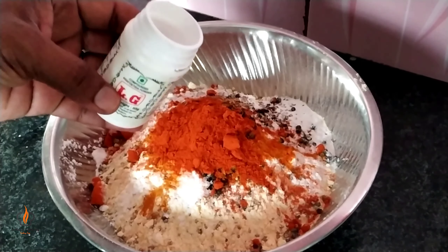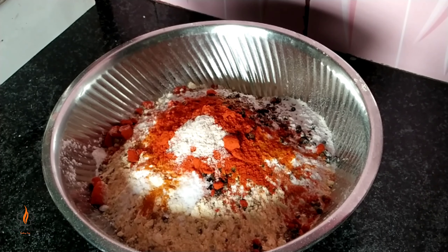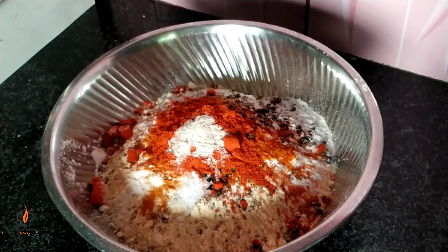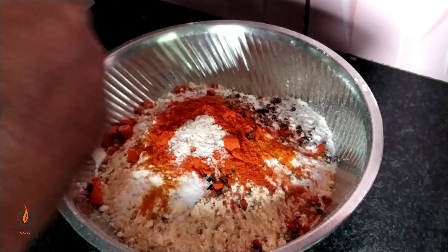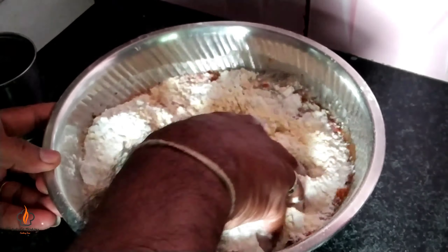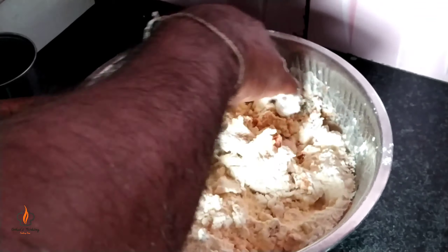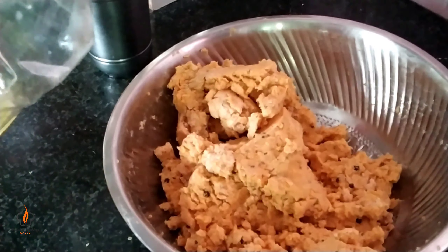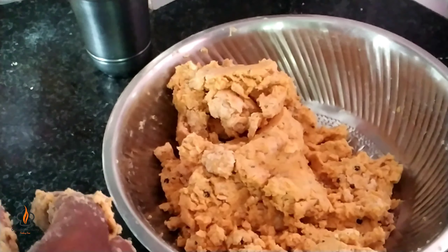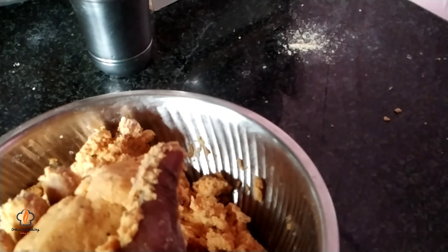I'm going to make it. I will mix it well. After that, I will cut the dough. Now I will cut it off.